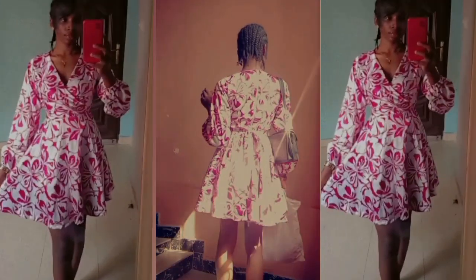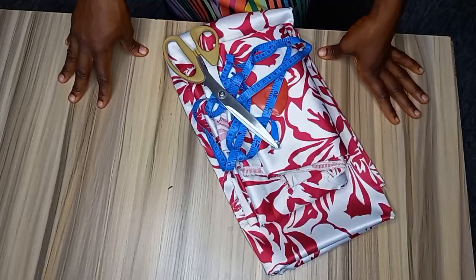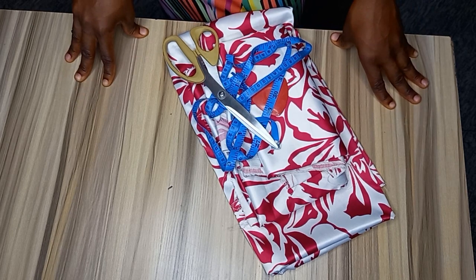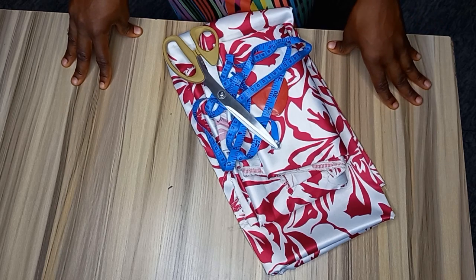Hi everyone, welcome to my channel. My name is Terry and today's video will be learning how to make this beautiful circular flare gown. If you're here to subscribe, please do subscribe, like and share this video. The materials needed for this tutorial are fabric, tape, scissors, chalk, and our measurements.